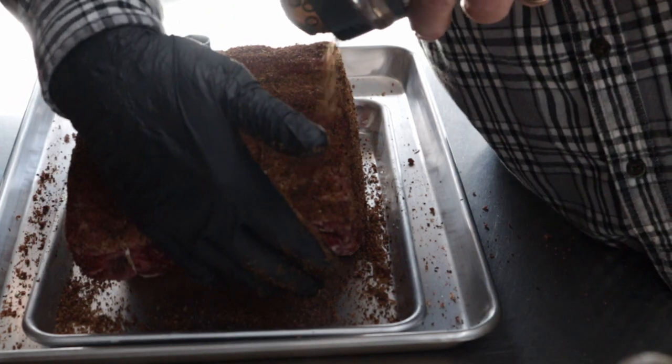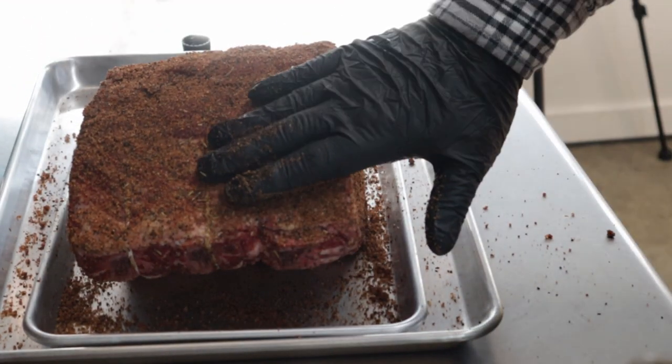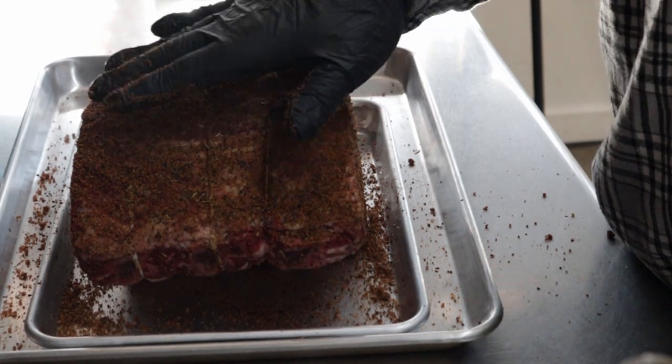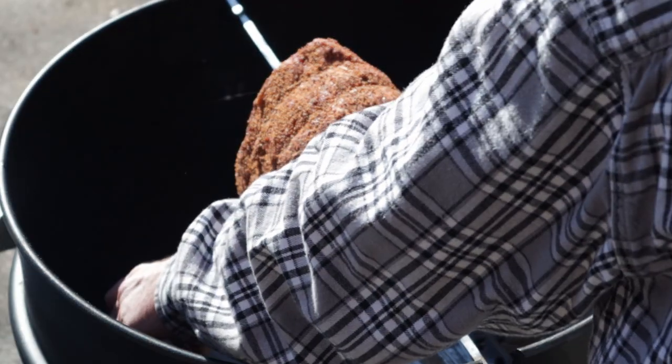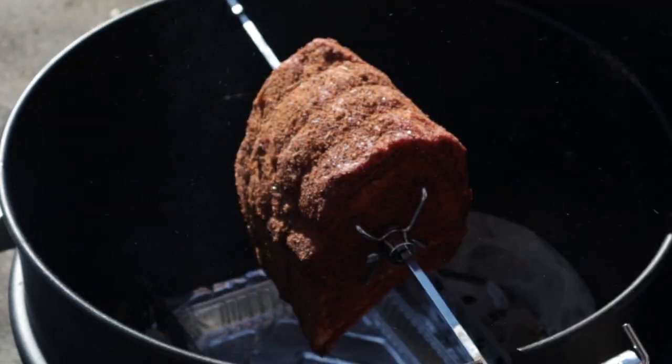I'm going to let this set a little bit, get the rotisserie attachments ready to hook on, and we'll bring you back. Once again, I got to apologize for the traffic. As you can see, we got it on the spit. I'm getting ready to start the rotisserie rolling. I'm going to run one basket of coals — maybe 20 briquettes and some lump — and throw some hickory on there to get it smoking.